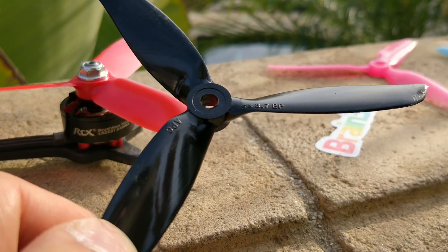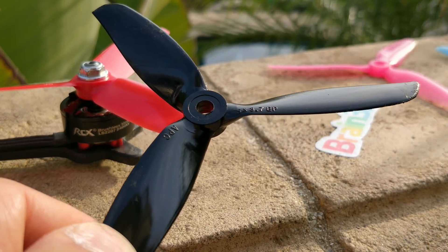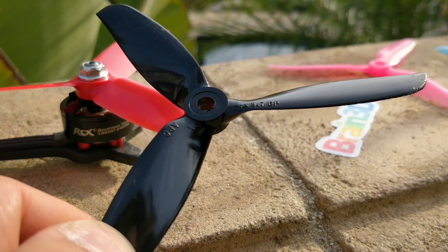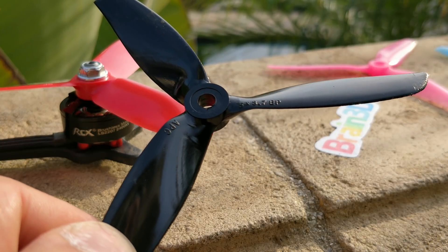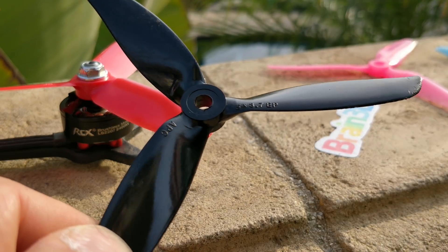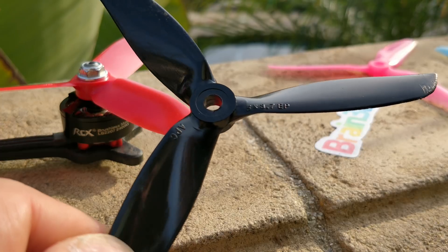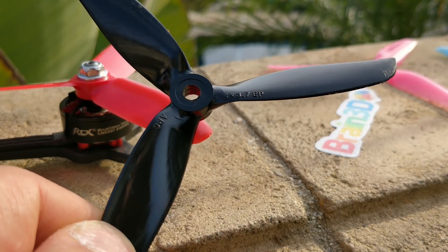So this is the APC 5x3.7x3 prop, and this is a very interesting prop. I haven't tried a lot of APC. APC is a company that makes really highly engineered props — they do a great job, they make fantastic products. In the mini quad market, they make props for every single application. Their props tend to be more specialty-oriented. For speed runs, people tend to use APC props because they're so stiff — the material is so hard it doesn't deform at high RPM, so it's really nice for speed runs. However, for general use, racing or acro, they haven't really been the most popular — maybe because of the durability, maybe because of the price. They're a little bit more expensive than other general props.